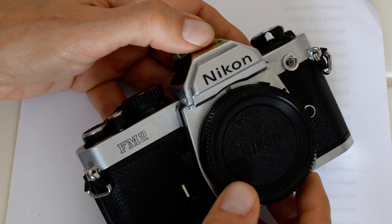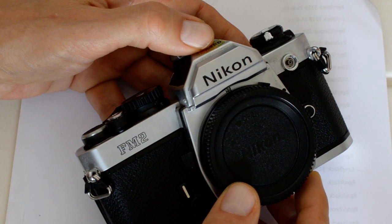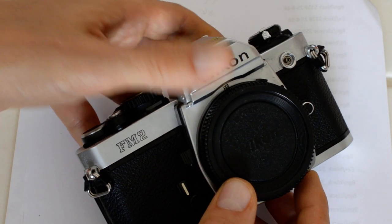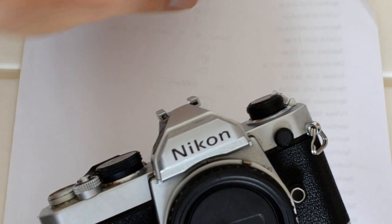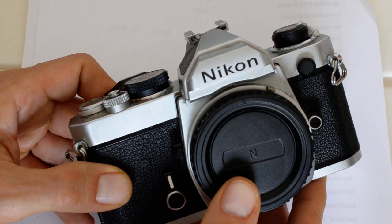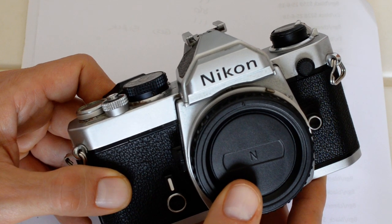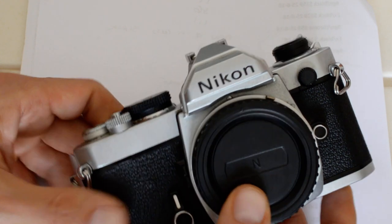The FM2 for the most part represented improvements over the FM, with one or two notable exceptions — which I discuss in that video. The FM also belongs to the class of built-like-a-tank cameras — a group produced in the 1960s and 1970s. Many collectors refer to these as the built-like-a-tank SLRs.